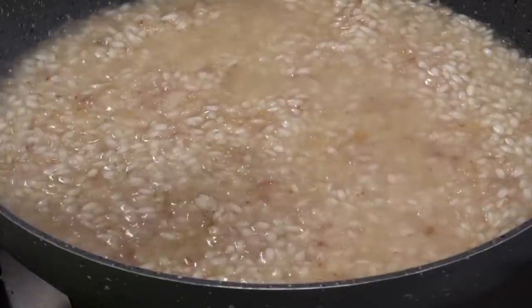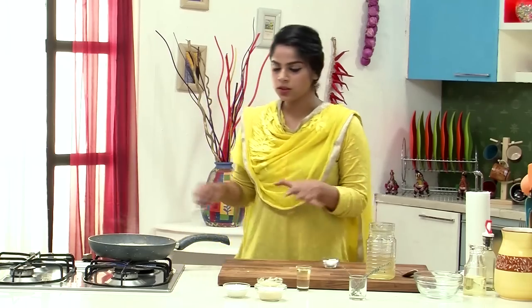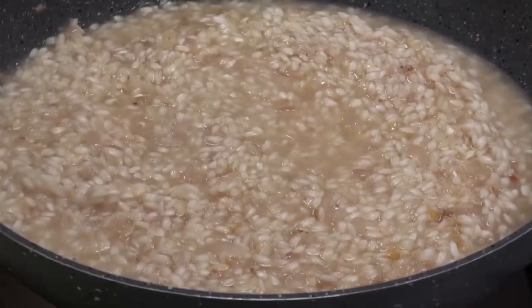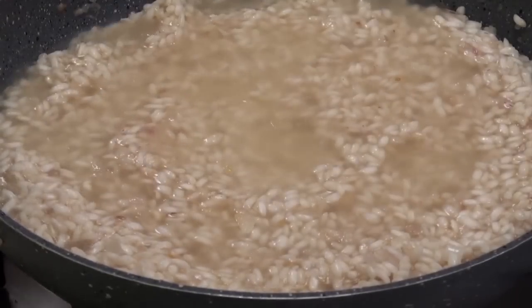Before we leave this to cook, I'm just going to add a hint of salt. We are going to be adding a lot of Parmesan cheese later, so you can go easy on the salt right now — but a little is important so the rice doesn't taste bland once cooked. Now it's time to add in the third batch of stock. Give this a good mix and let it cook again.